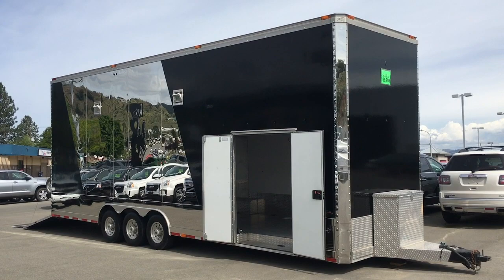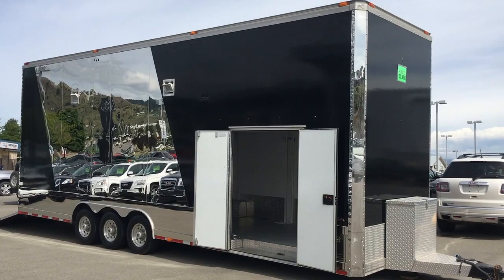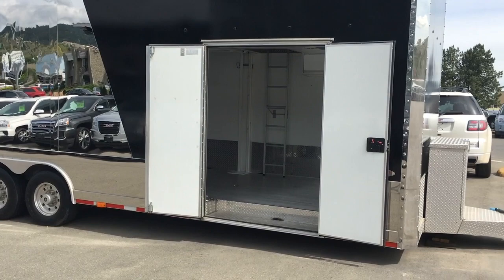Hello everyone, Blake here at Mercedes-Benz Kamloops located at 695 C Laval Crescent. Today we're taking a look at our 2007 Renegade 30-foot Stacker trailer. This trailer is the ultimate trailer if you are a hobbyist into the racing industry, mechanic industry, or really anything you would need a stacker for.